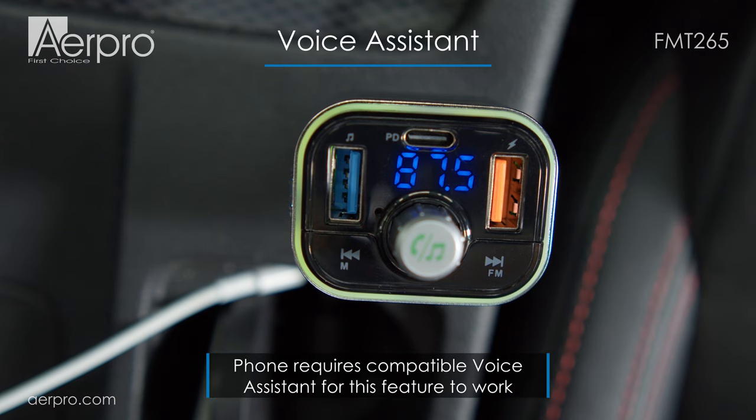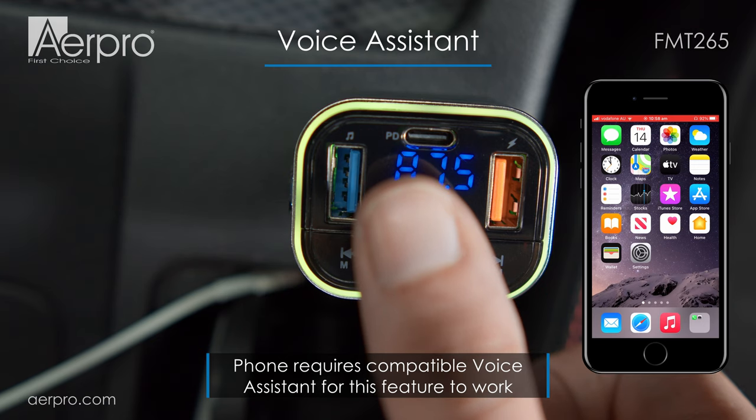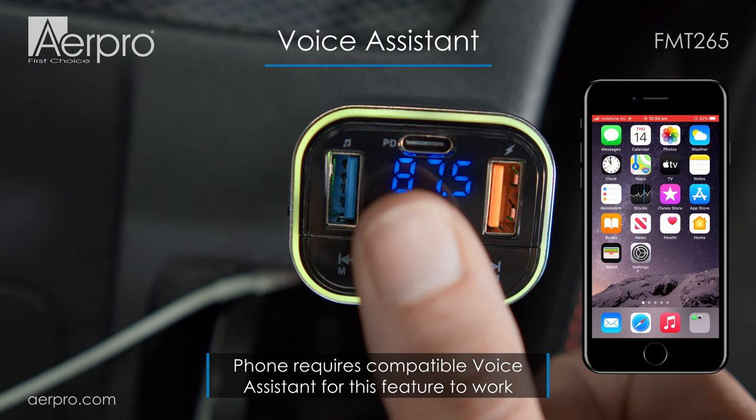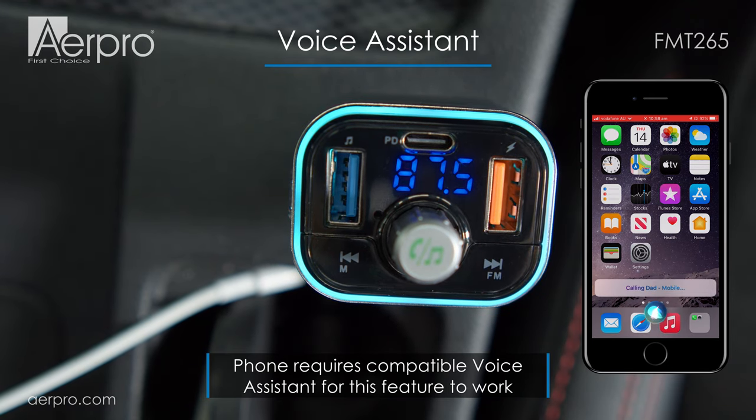The FMT265 also supports your smartphone's voice assistant. To activate it, simply hold down the central button for a few seconds. For example: "Call Dad" — "Calling Dad. Mobile."